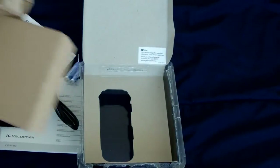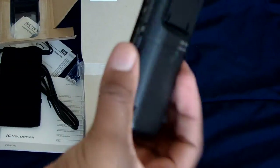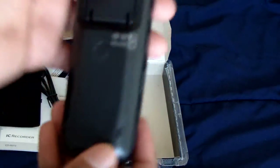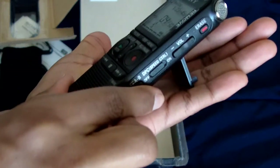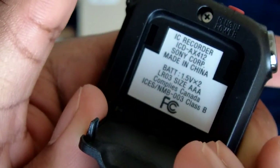Now let's take the recorder out. It feels really light — it's all plastic. There's a little stand right there that pops up so you can stand the recorder upright on a surface, and it folds back down. There's some writing underneath there too.